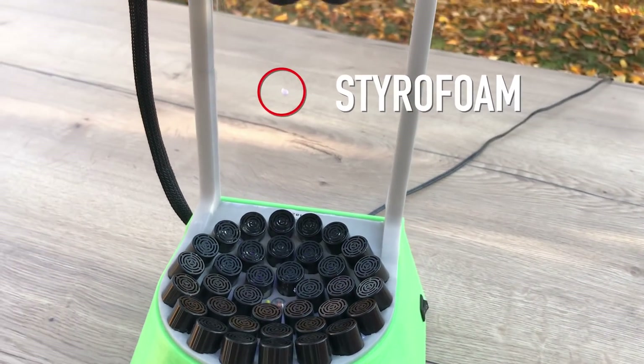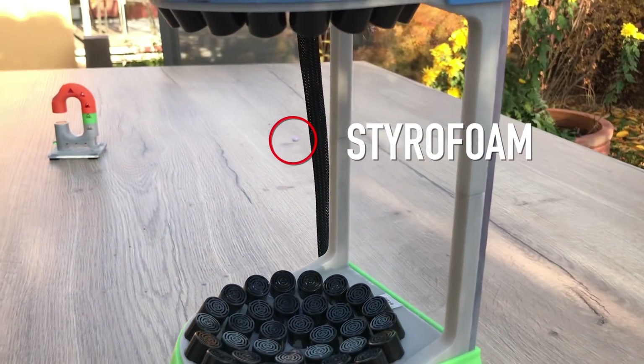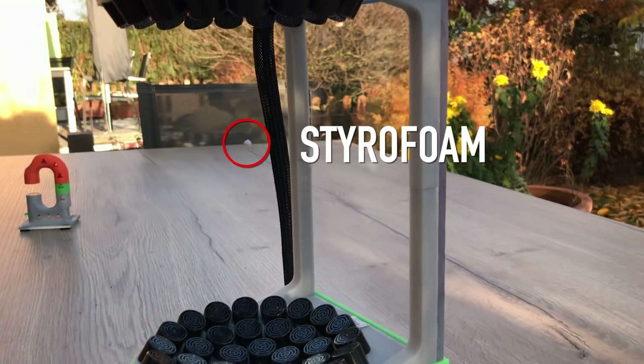Hello YouTube and welcome to my new video. Today I want to show you my awesome new acoustic levitation device that you can see here.